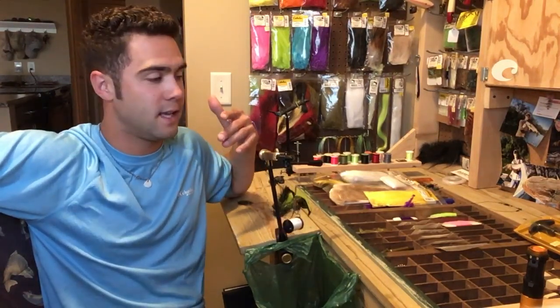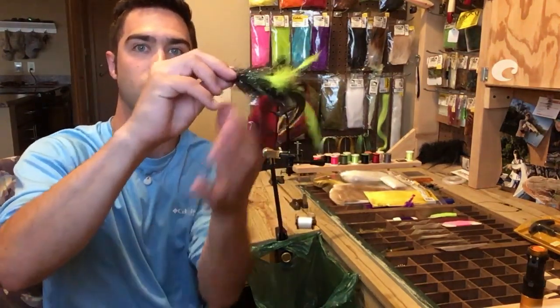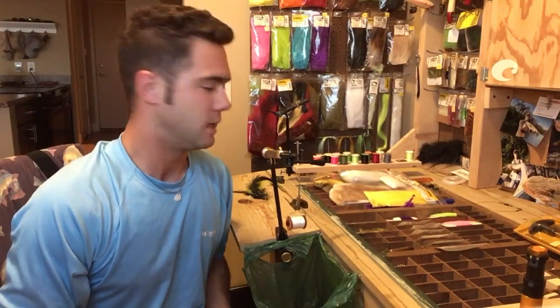Without further ado, this is going to be the Train Wreck. This thing is super easy to tie and doesn't take a whole lot of stuff. This is a single hook Train Wreck — you can do this on an articulated streamer if you want to. Articulated basically just means there's two hooks with a joint in the middle. It's like a jointed shad wrap for you guys that like to pull walleyes.